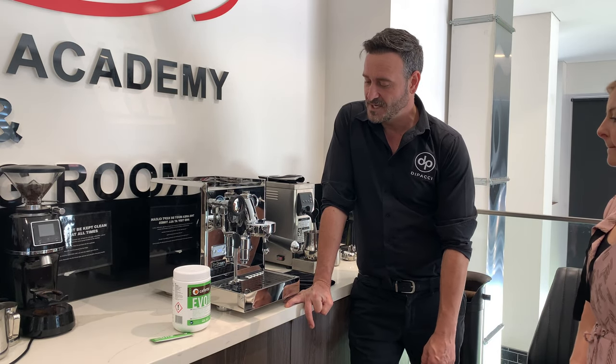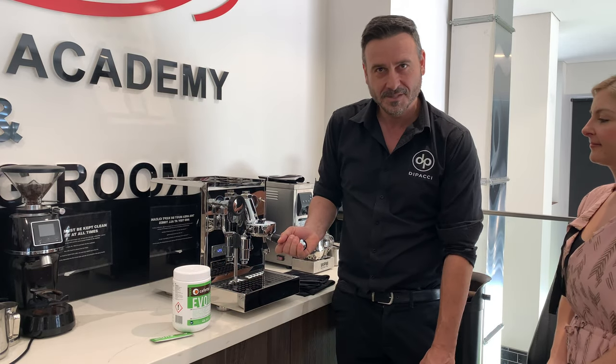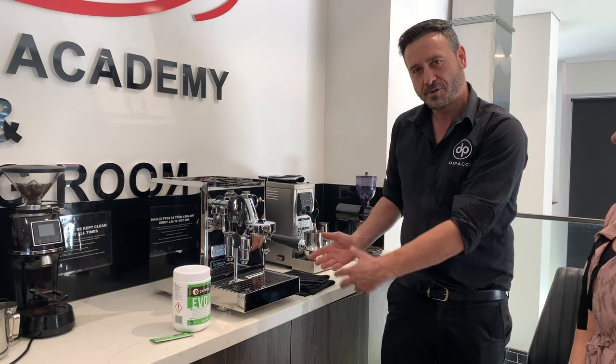Good morning coffee lovers. Damien here from Depachi Coffee headquarters in Sydney. We're here with the lovely Nicole, a beautiful customer who bought this Balexa coffee machine and she's wondering how to clean it. So we're going to talk you through that process.